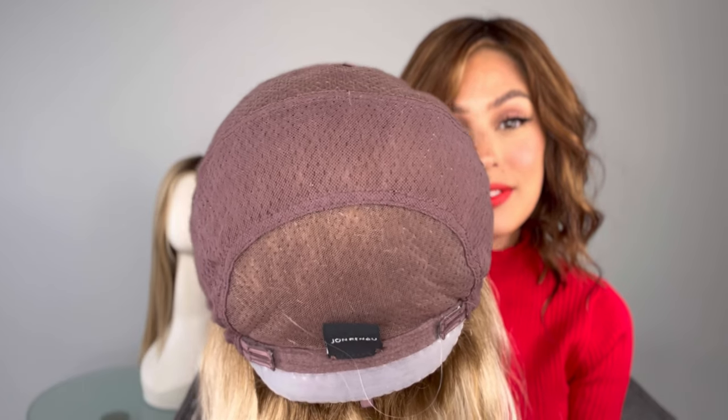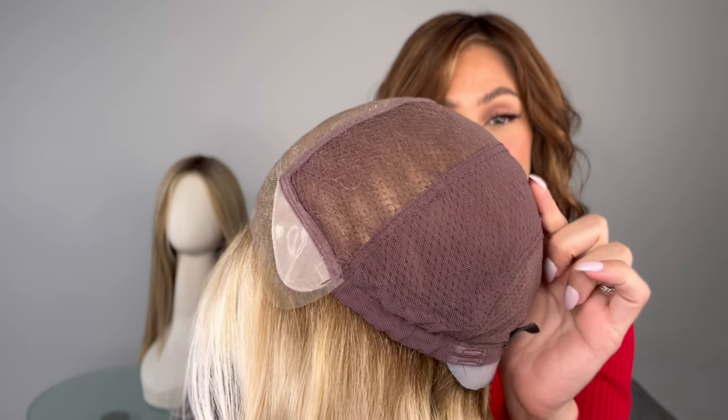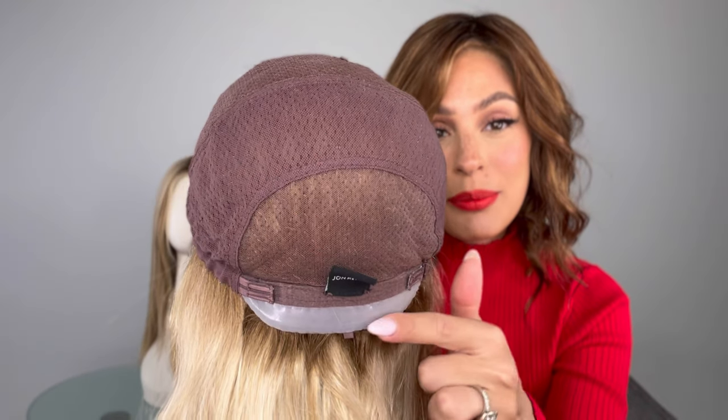Look at the luxury — so soft, extremely stretchy, 100% hand tied. You have non-slip grip at the nape. I don't feel this wig coming off my head anytime soon. It is so snug and so comfortable you guys. You're just going to have to try it for yourself.